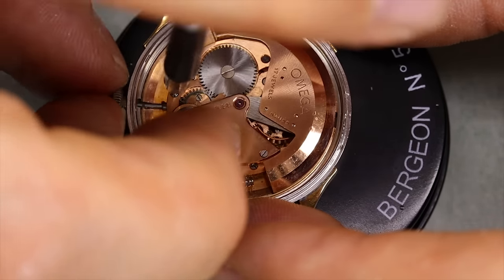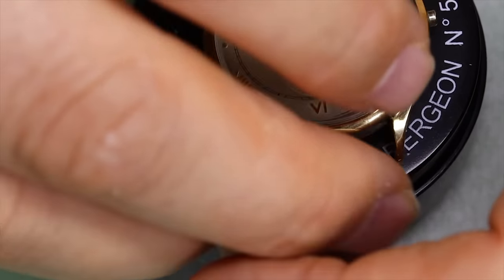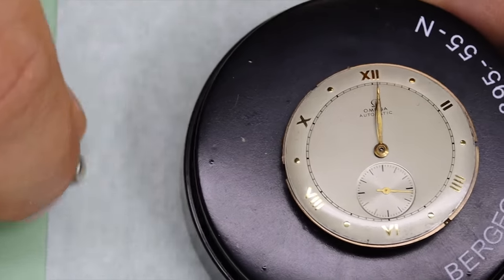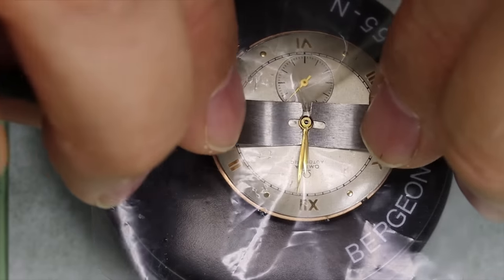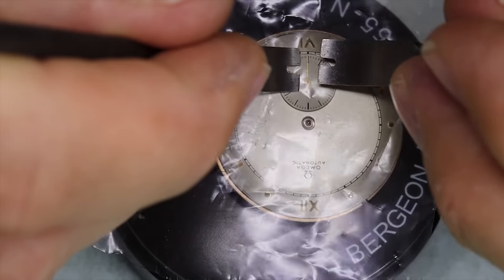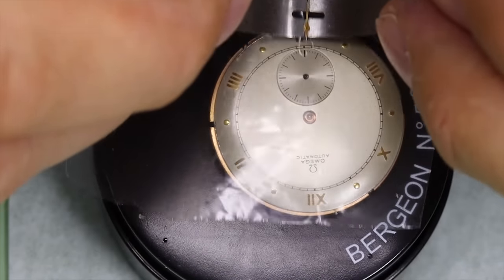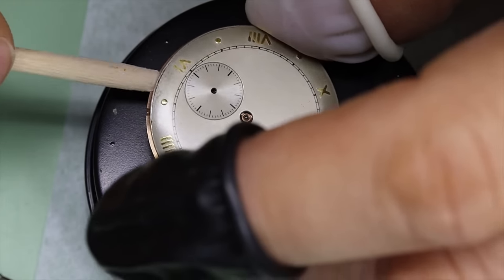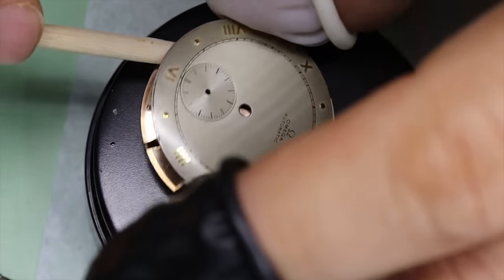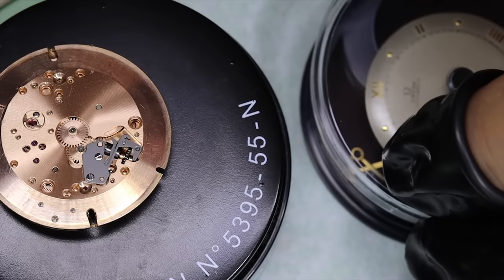Let's first take the straps off and get the stem out. You might have seen that the watch has a very nice gold bezel and lugs, and the dial is original and in very good condition — that's nice to see. A key reason why an old dial like this can be in such good condition is because there is no lume. When lume degrades, it often spreads out and starts destroying the varnish on top of the dial.